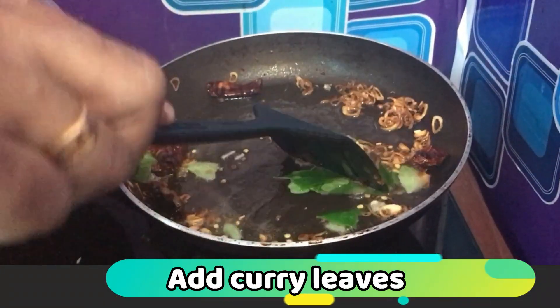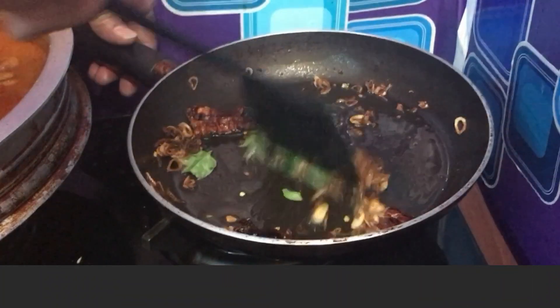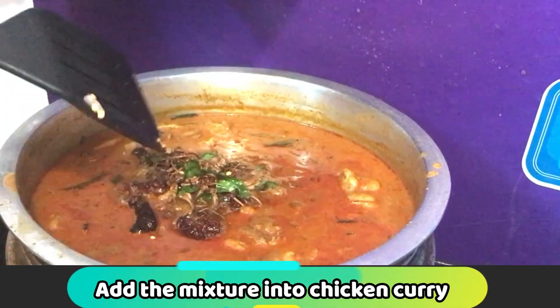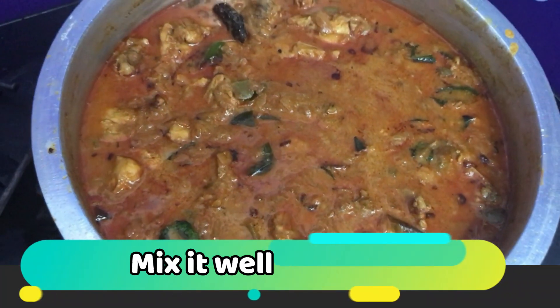We will mix the soup well. Mix the chicken curry in all different ways. Now we have the chicken curry with a special taste. The chicken curry is ready.